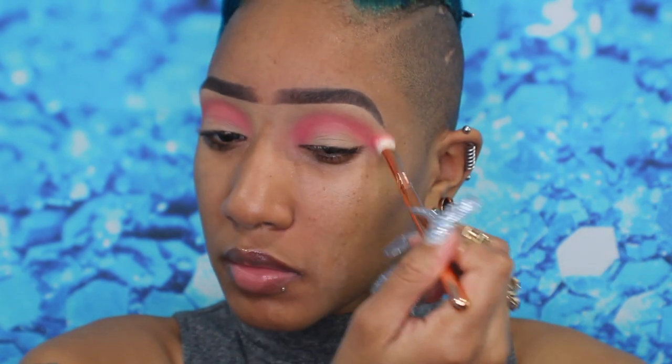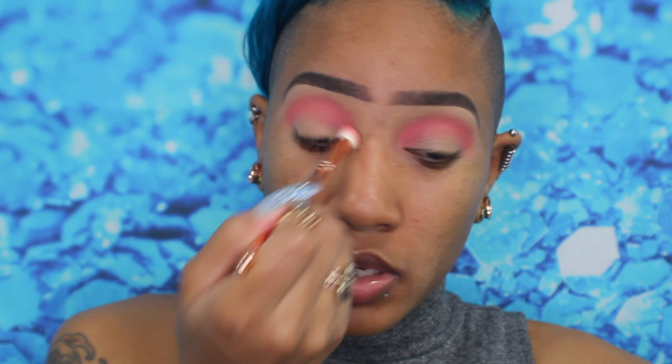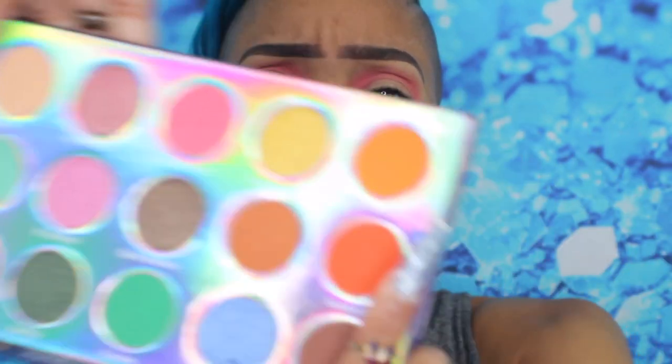The palette doesn't have too many mattes to work with, but this pink is really pretty and it builds up nicely. Now I'm going to go into my petite crease brush — the 231 by Zoeva — and go into Or Transit, this orange right here. Hopefully this orange is pigmented; I love a good orange and I don't want to have to go into another palette. I'm going to pop that in the crease.